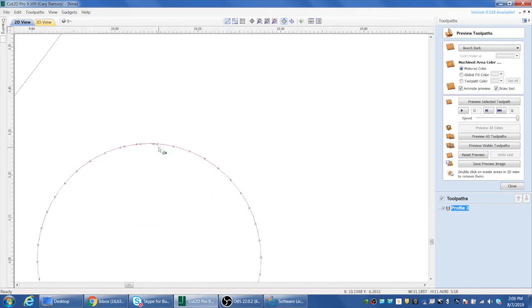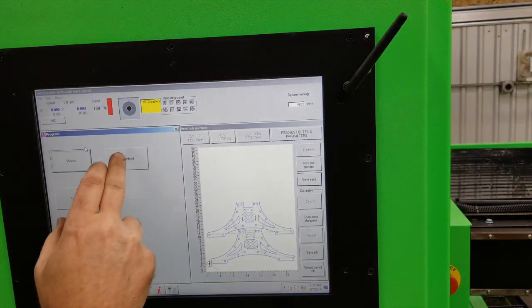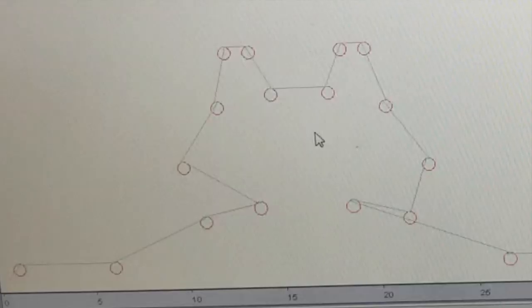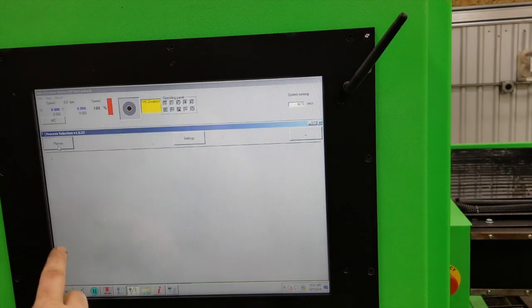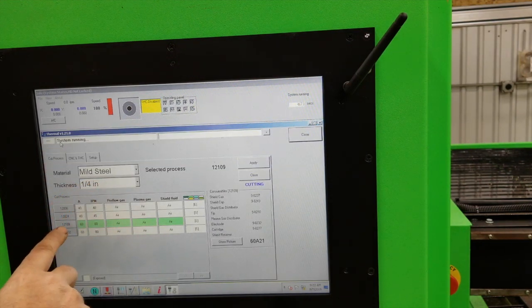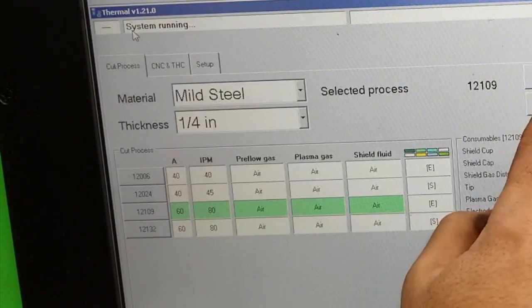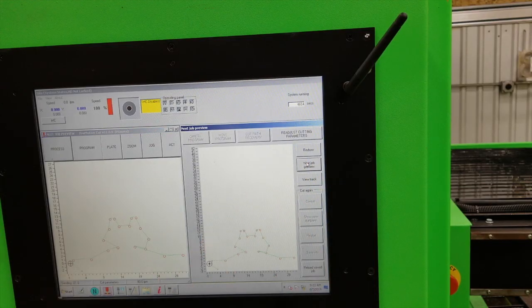Now you can see - zooming in close - our little lead-in. I'm going to go to program download and 'recut holes' is our first one, so we'll open that up. On the screen you can see just the holes. From here the machine should already be set - we just double check the process: plasma, mild steel, quarter inch, using our 60 amp unshielded consumable. We can close back out of that.